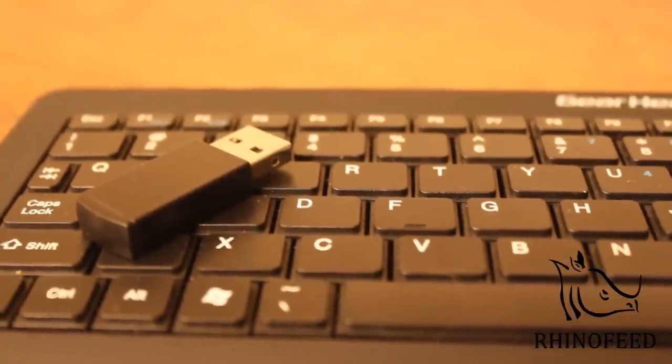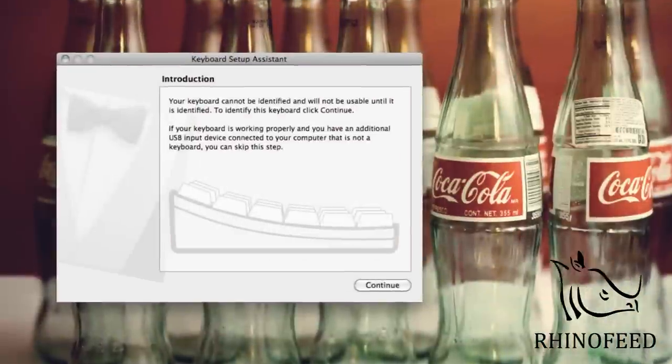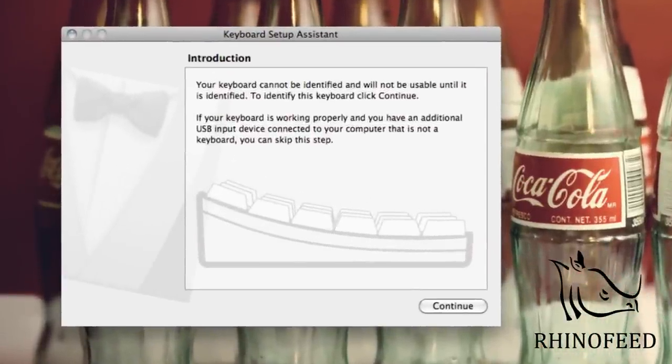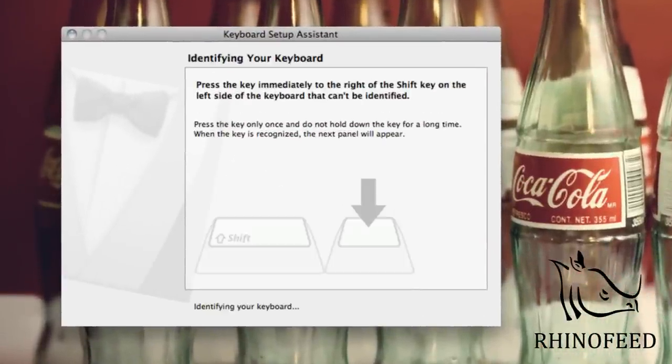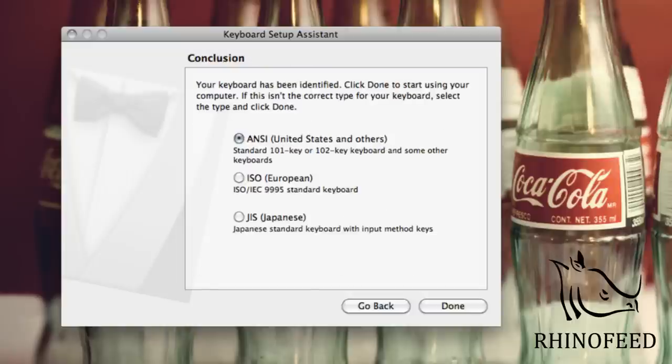This keyboard isn't Bluetooth, but you don't have to install any drivers. The Mac and Windows both find it right away. The Mac does something a little different — it tells you to press the key to the right of the left Shift key and the key to the left of the right Shift key, and it will map them properly.